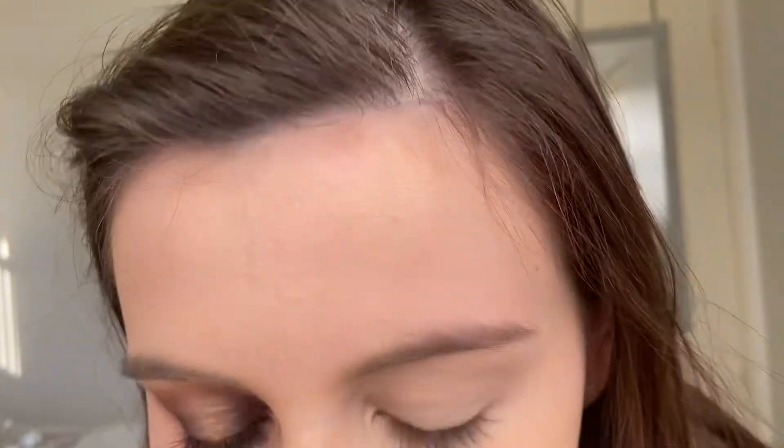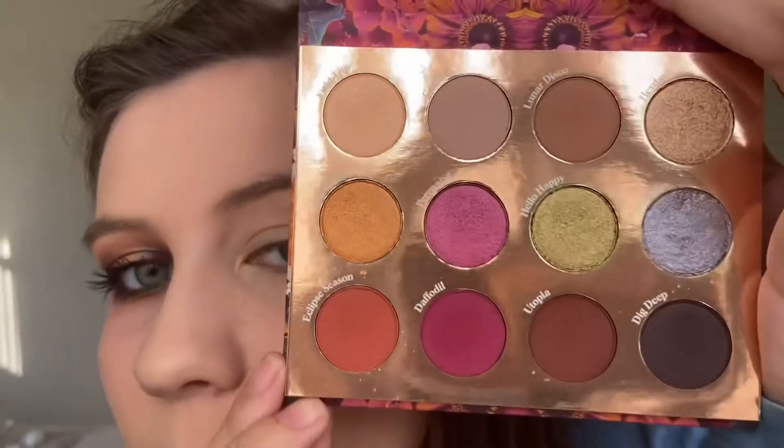Hi guys, today I'm going in with the ColourPop Sonic Bloom. I just picked this palette up yesterday and it is so beautiful — it's all the colors. This is the eye look we're going to be creating today.